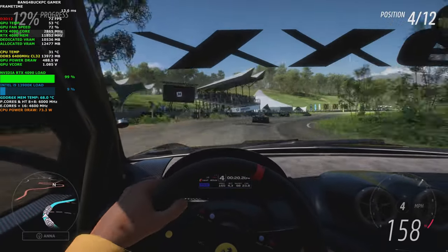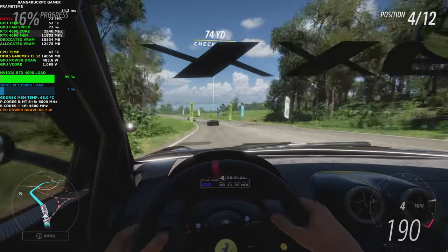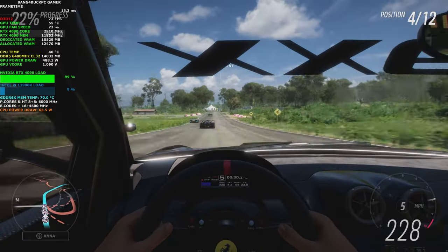The RTX 4090, for example, consumes up to 450W of power, which is significantly more than the RTX 3090's 350W power consumption.